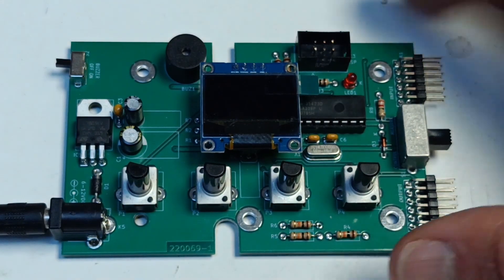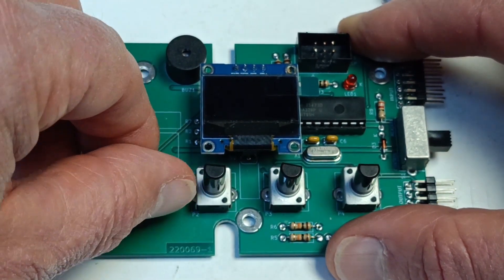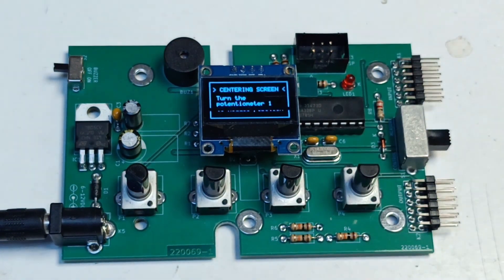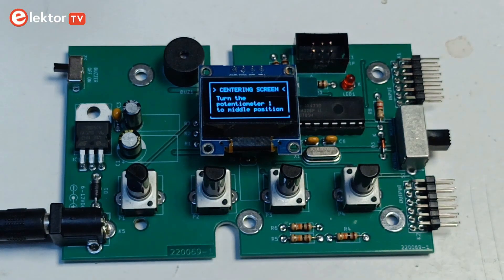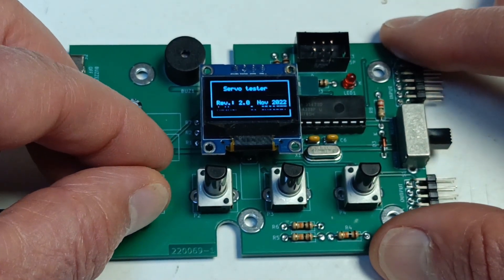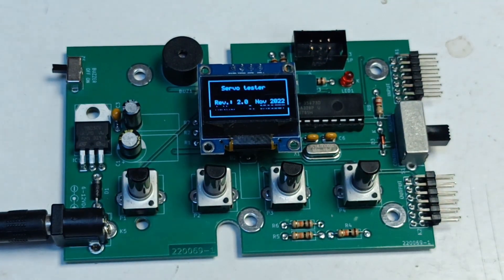Turn P1 all the way to the left, which is zero. Switch on the SuperServoTester. The display will now show a rectangle and a text centering screen. This screen helps you cut out and grind a suitable rectangle in an enclosure for viewing the display. Turn P1 to the right to enter normal operation mode. The SuperServoTester is now ready for operation.